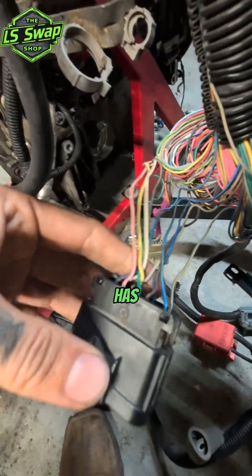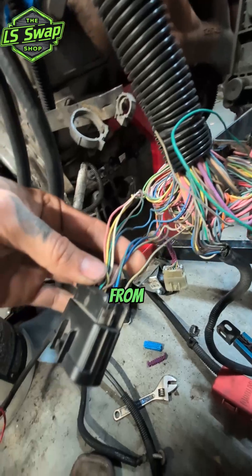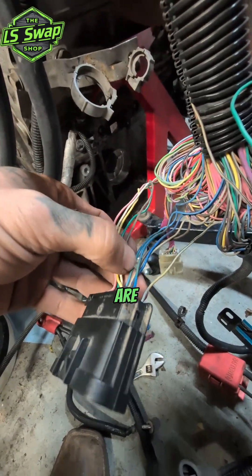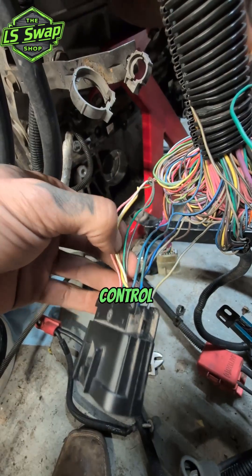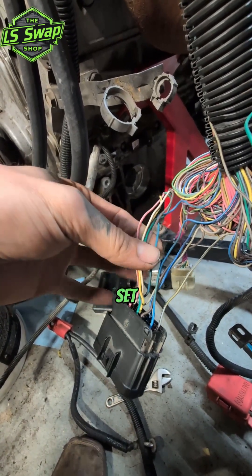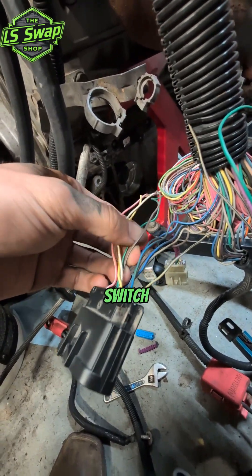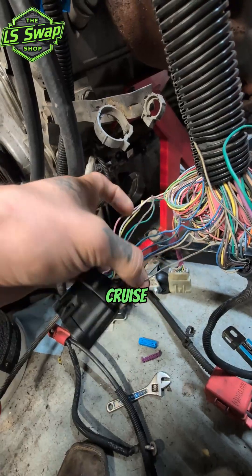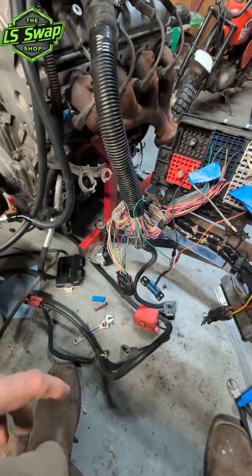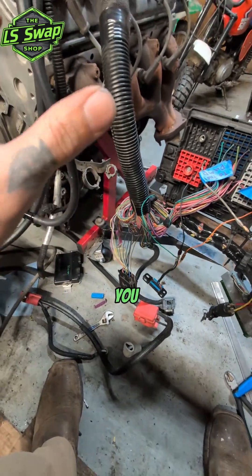This plug also has other things: this brown wire is the check engine light output from your PCM. The blue ones are for the cruise control — whether it be accelerate or set — and one of them is the brake switch, which you also need for cruise control. So save this plug; if you think you don't need it, don't cut it off. Just save it — you might need it.